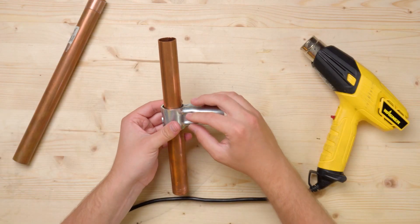In today's video we're going to look at some of the possible pipes and tubes that you can use with the 1-inch Pro connectors. Let's get into it.